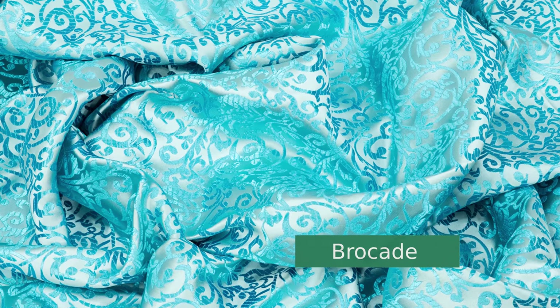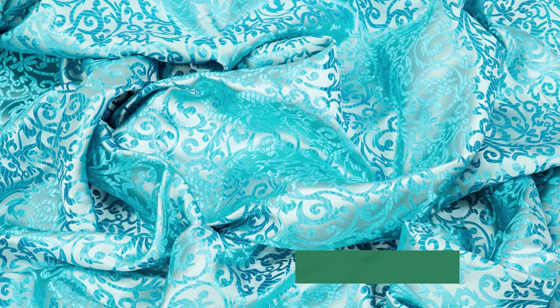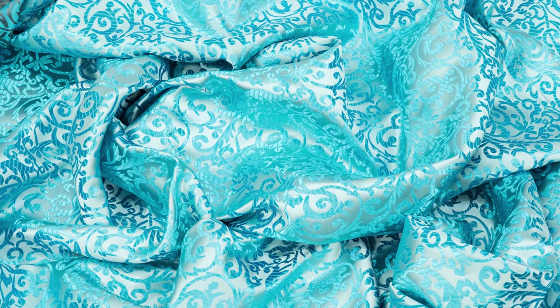Hi, I'm Tova with Professor Pincushion and today I'm going to be offering my tips and tricks to sewing with brocade. Brocade is an elegant woven fabric that can have beautiful designs embossed or embroidered in. It can give your garments a high-end look and be used in formal wear. Like many beautiful fabrics, brocade can be a little bit tricky to work with, but hopefully after our tips it won't be impossible. Let's go ahead and get started.